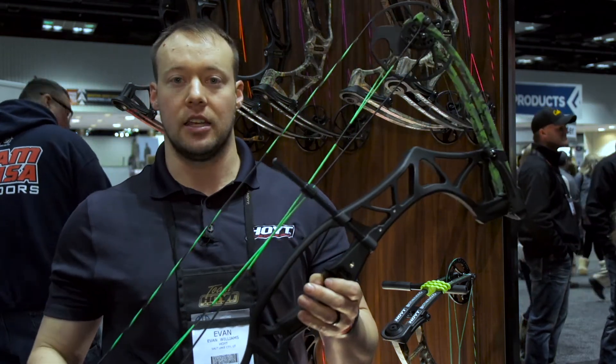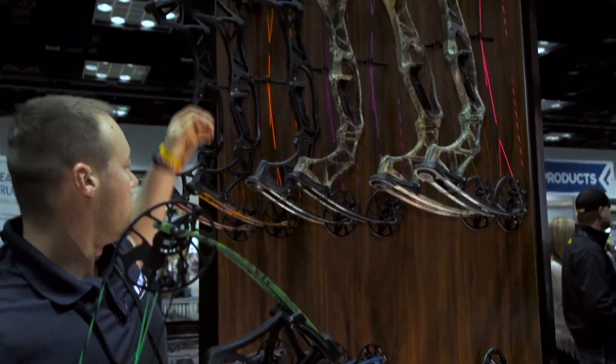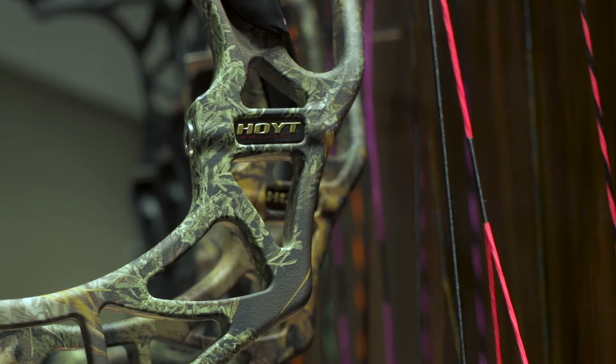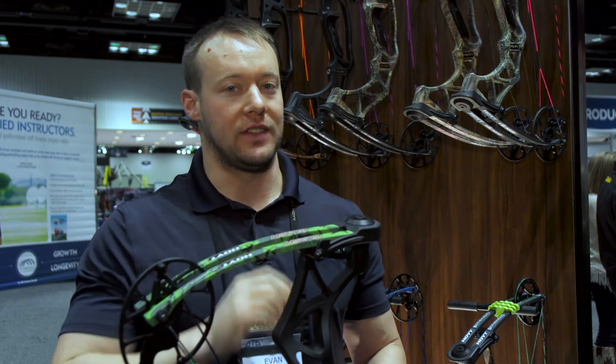We've got our fancy green one right here. We've got your purple, orange, red, and any color that you'll be looking for. The Clash comes in two different limb weight options: you have a 15 to 50 pound weight option, or for those that want a little bit more for growing, 15 to 70.